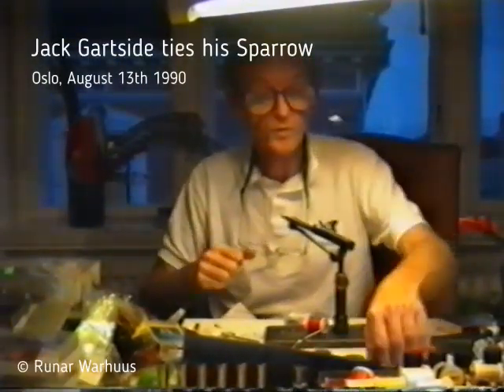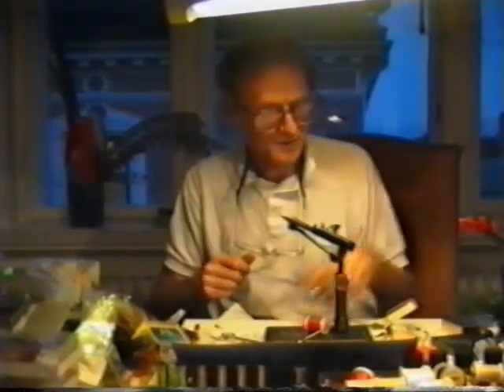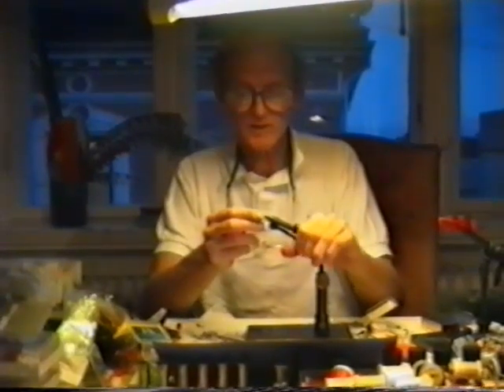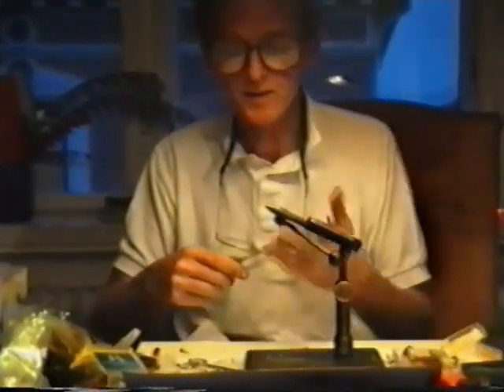The fly I'm going to tie now is one of my favorite general purpose flies. It's sort of a nymph, and it's sort of a bait fish imitation. It has the elements of both, and it really depends on how you fish it that determines what it's taken for.